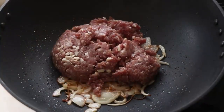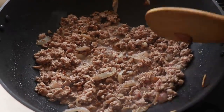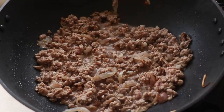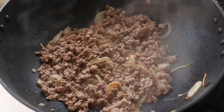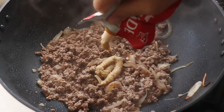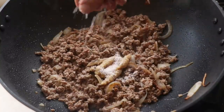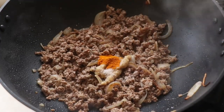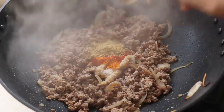Keep the heat on medium-high and sauté the beef. It will release some water, the fat will render and melt, and once the water dries up the beef will fry with the onions in its own fat and the ghee. Once most of the beef juices have dried up, add the ginger and garlic paste and season very generously with salt.